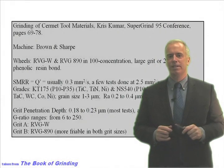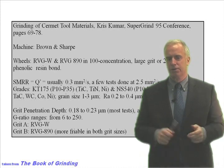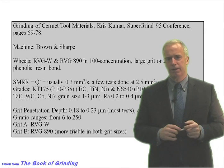Cermets are nasty little materials to grind. Number one, because the material in the Cermet is really hard — it's getting close to the hardness of diamond. Number two, it's held in place by a soft bond material. So that supporting material actually makes things more difficult to grind than if it was just pure hard material.